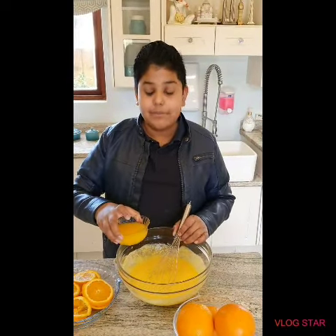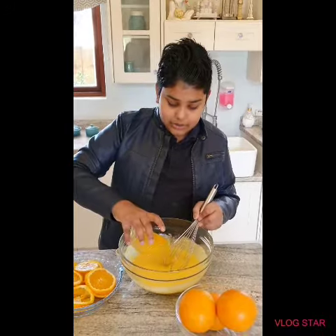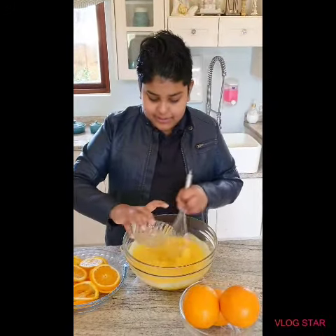And here we have 150 milliliters of orange juice. Just add that to the mixture and mix.